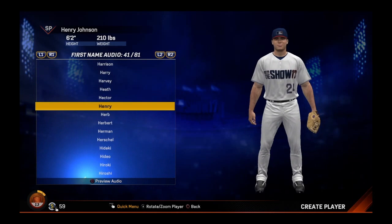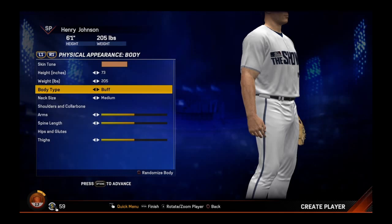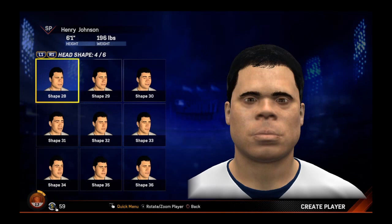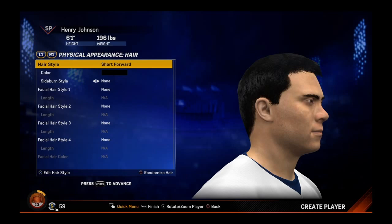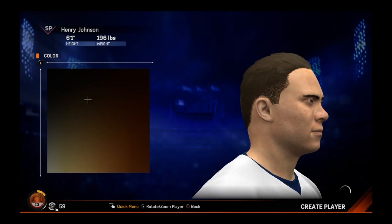I end up naming my character Henry Johnson. I'm just scrolling through the audio so if you hear a squeaky voice there. Right-handed on both sides, hitting and pitching. We end up going with the light tan skin tone, slick back hair. Look at that big jaw right there. On head shape, I think it was 28.